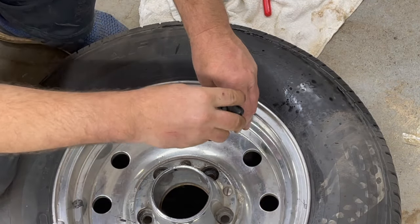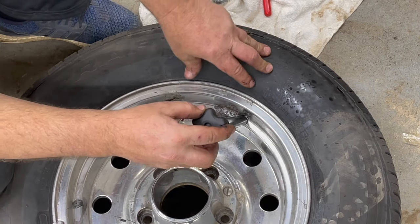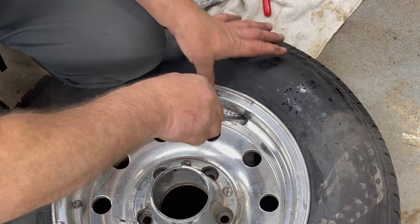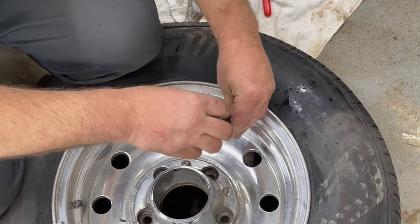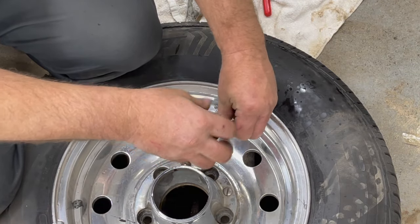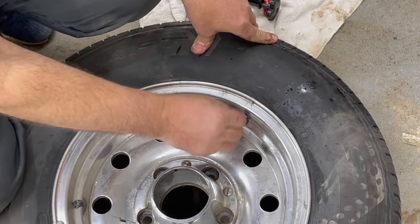I've got this all the way in and the valve stem is completely inside the tire. I'm going to pull the cone up and guide that valve stem up — gently pull on that. It's pulled through. I'm going to unthread this, and you've got your new valve stem in place. It really is that easy.